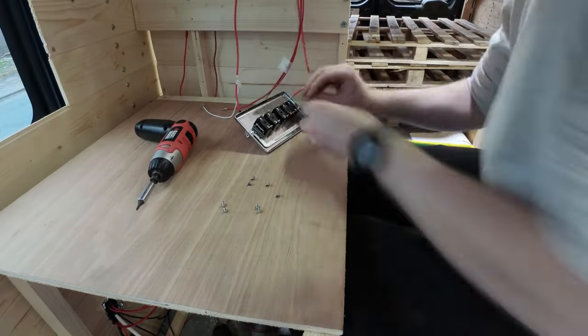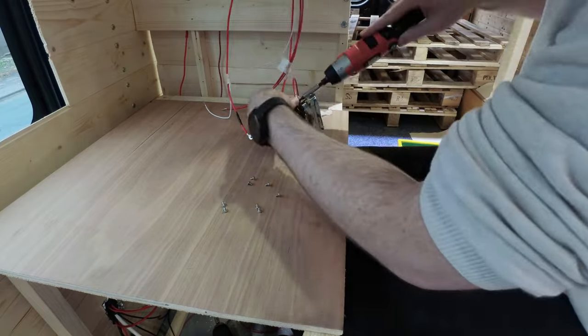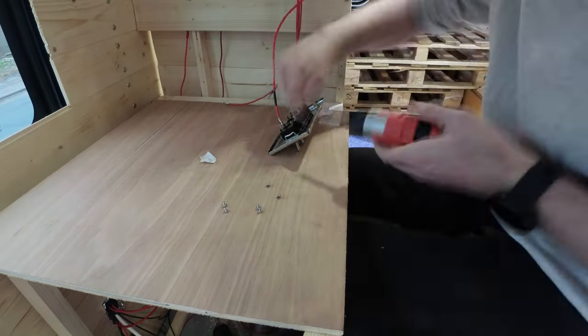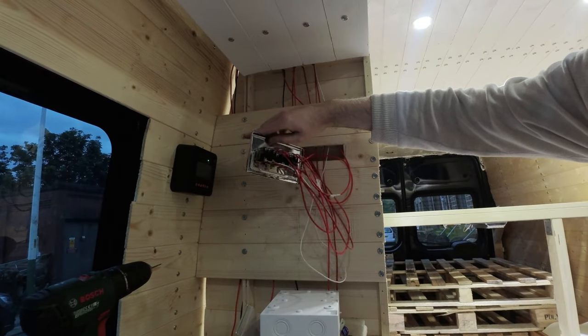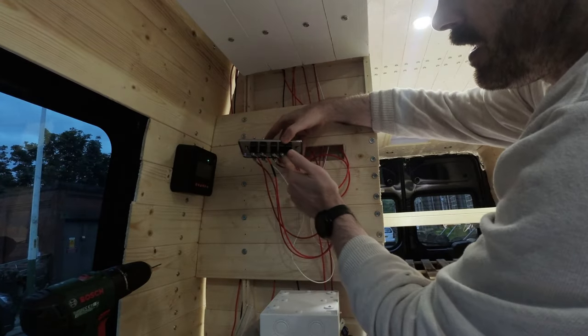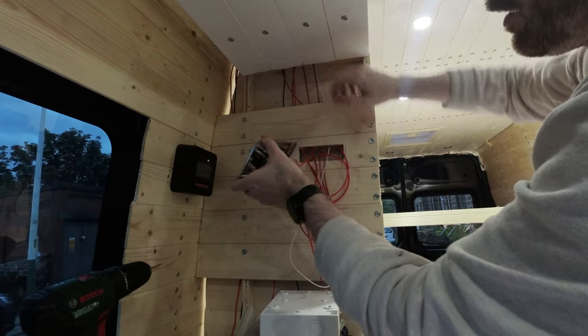The toggle switches have screw-threaded terminals, which is really handy because you can just add ring connectors to the wires and screw them directly on. I've done all these slanted so that they don't touch the back.